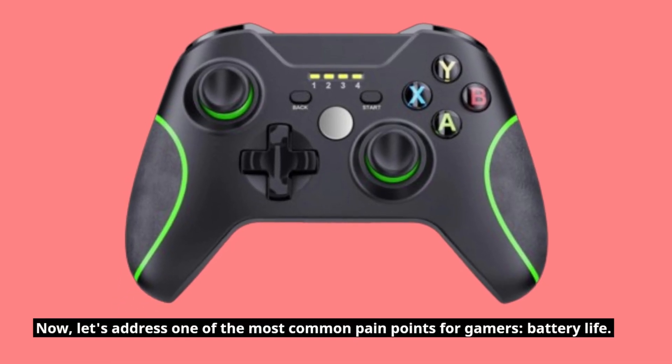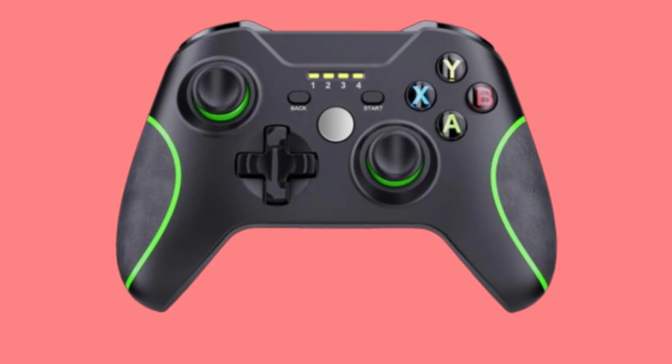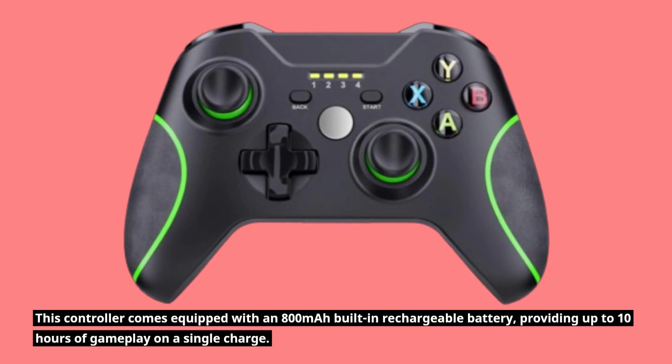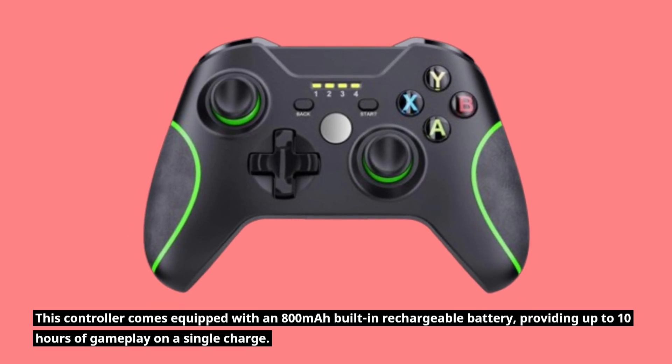Now, let's address one of the most common pain points for gamers: battery life. This controller comes equipped with an 800mAh built-in rechargeable battery, providing up to 10 hours of gameplay on a single charge.